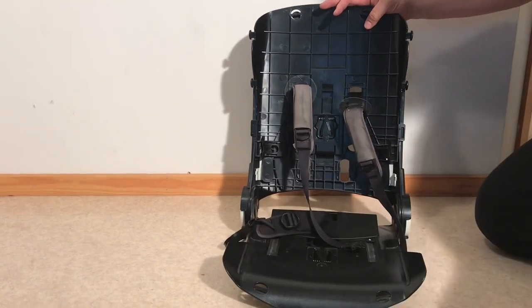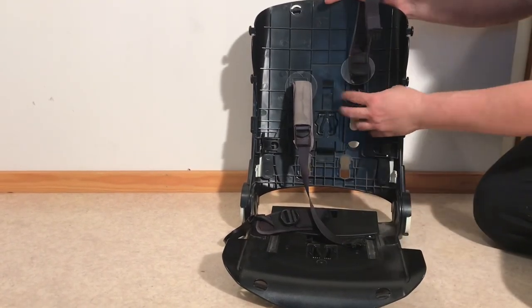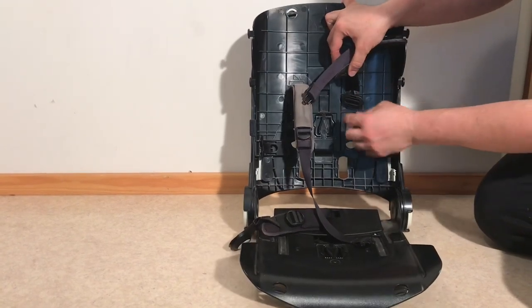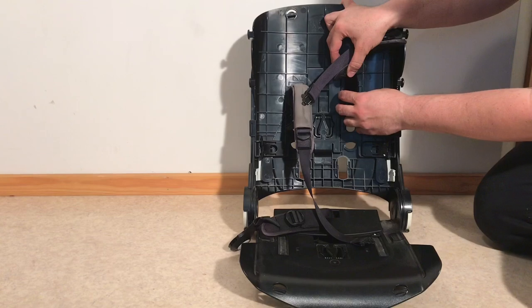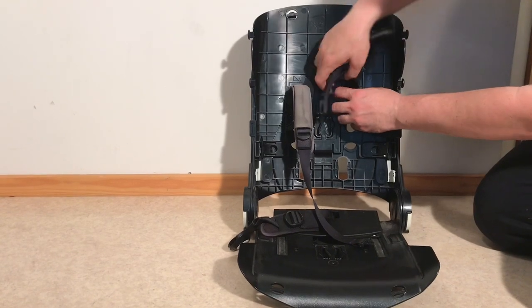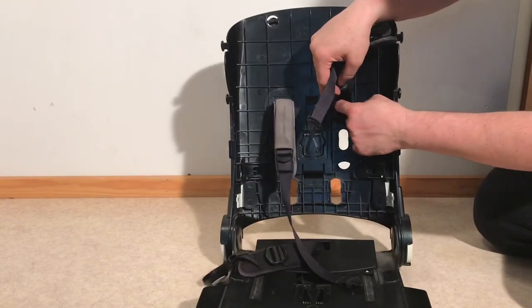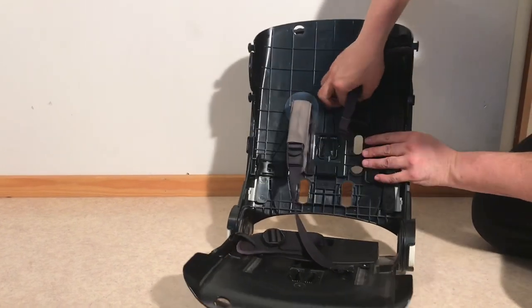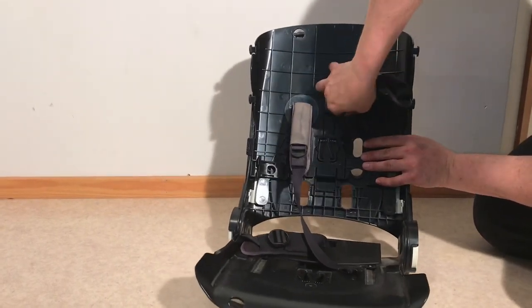The middle one is now removed. The top one is still connected here, and this is like some extra points at which you can adjust the length of the belts. There is a separation in the center here, so you just need to pull the strap through that gap.